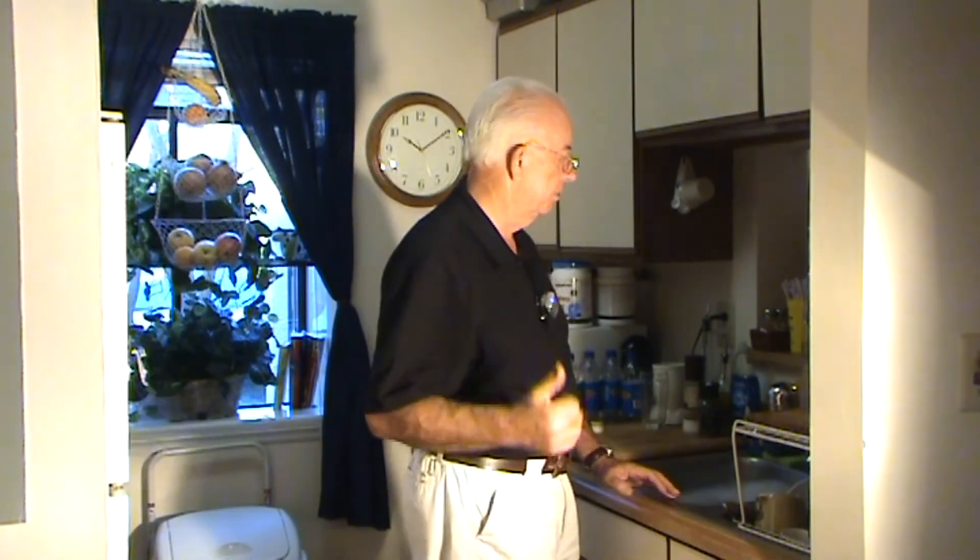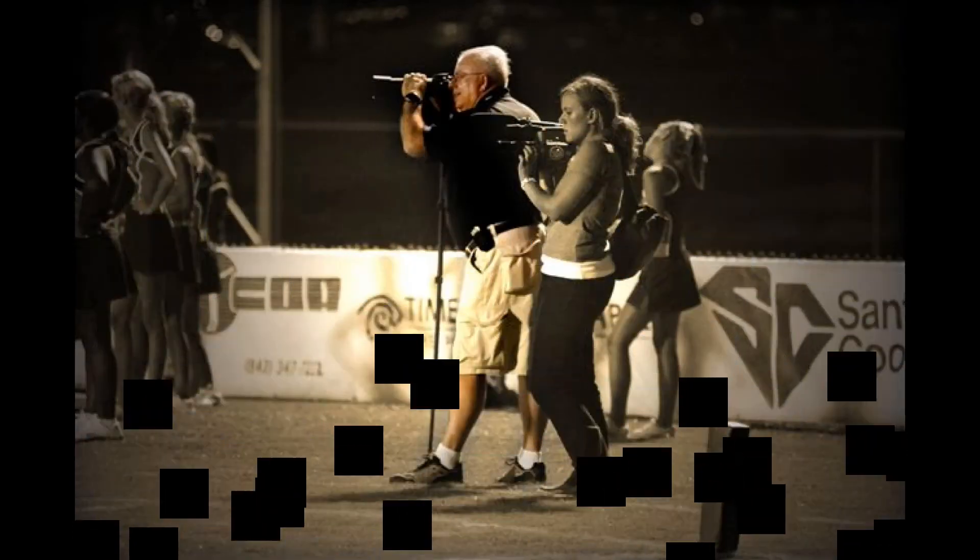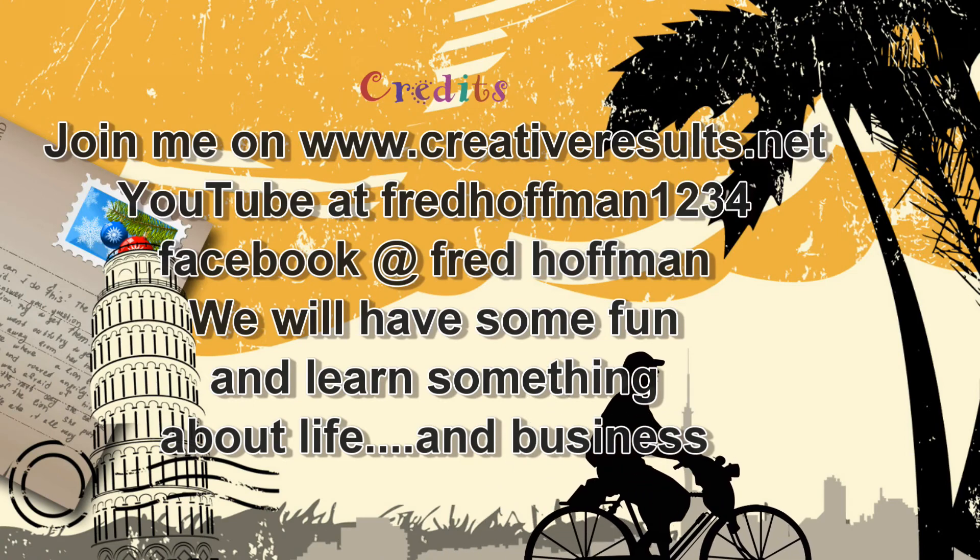I watch it tight. Be a smart consumer — that's the tip for today. Catch you on the next episode. Thanks so much for joining me on this video today. I hope you've enjoyed it, maybe picked up something that you can use, whether it be humor or education or whatever — just thought provoking. Join me on YouTube and also Facebook, Fred Hoffman on Facebook, YouTube at Fred Hoffman1234. We look forward to seeing you soon.